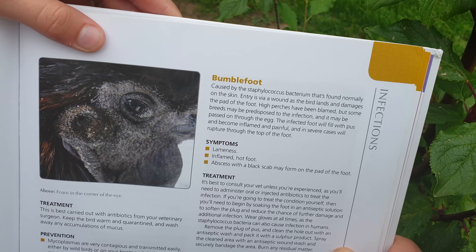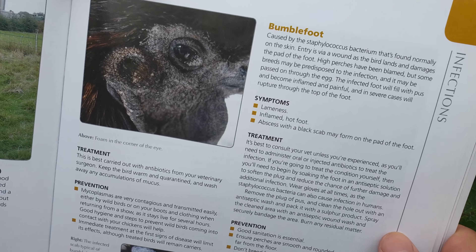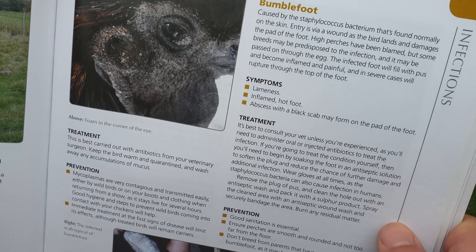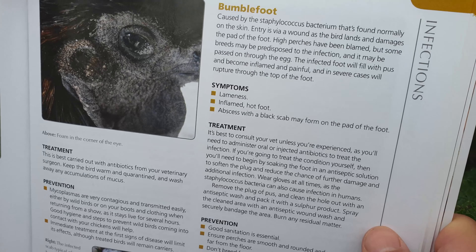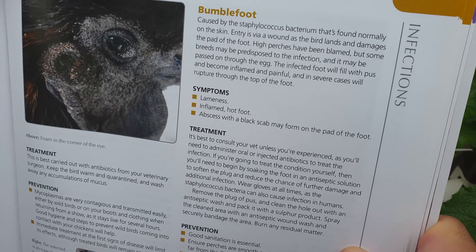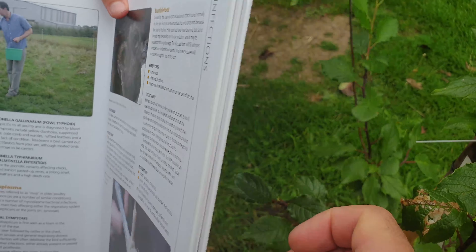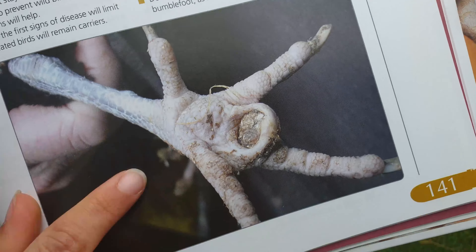It says the infected foot will fill with pus and become inflamed and painful. The symptoms are lameness, inflammation, and a hot foot — but she's not showing those symptoms, not that we've seen. However, this third symptom — an abscess with a black scar forming on the pad of the foot — we think we've seen that.